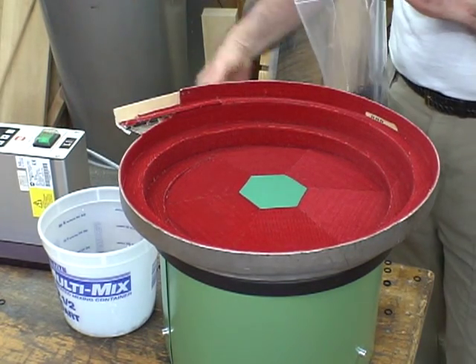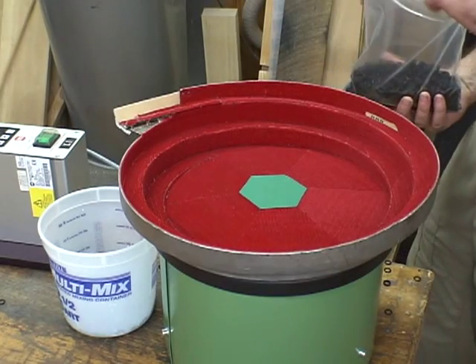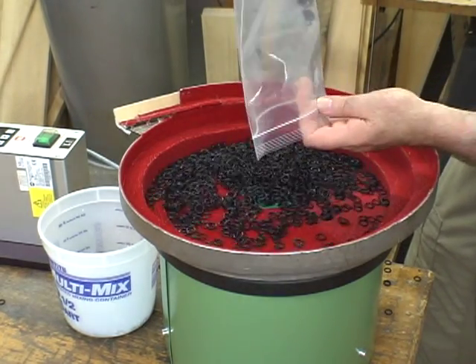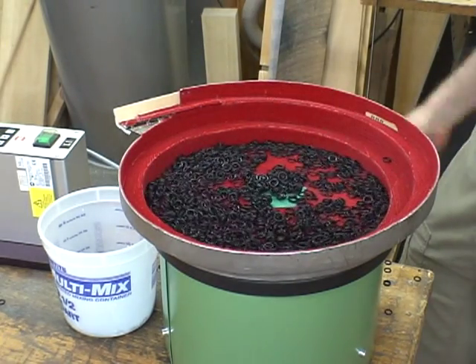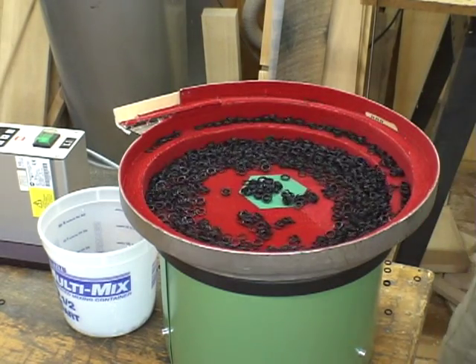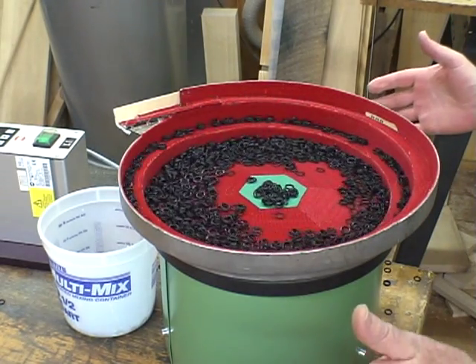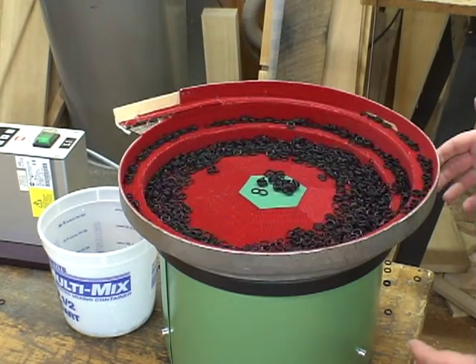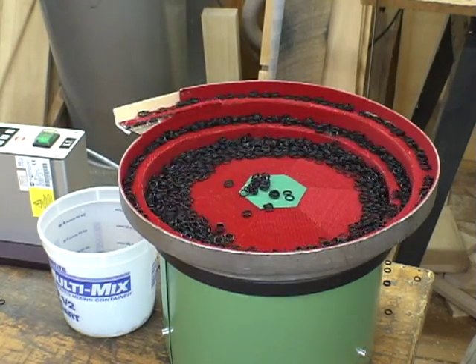We're going to turn the feeder bowl on. We're at a rate of 40%. We're just going to put these parts right in the old bowl-a-rooney here, and we'll see what we get. As you can see, our red movie theater velour feeder bowl is just pushing these babies right out of the bowl.